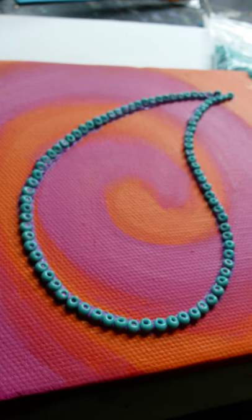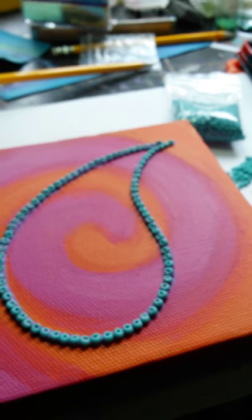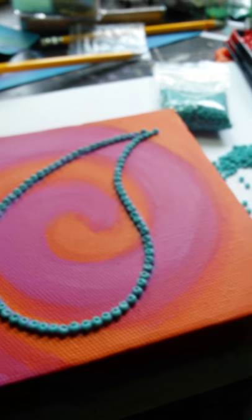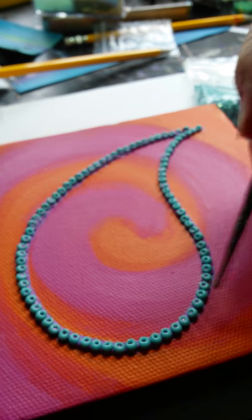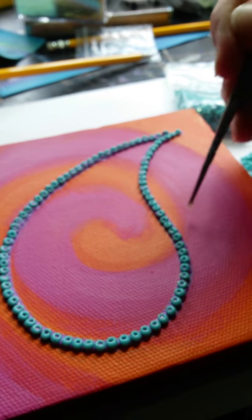I'm waffling again. Okay, next — I need to get my flicky stick, give it a good wash. I've got to choose a colour, and next I do the kind of flicks around here.